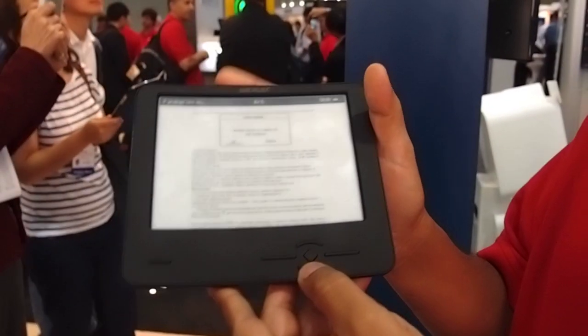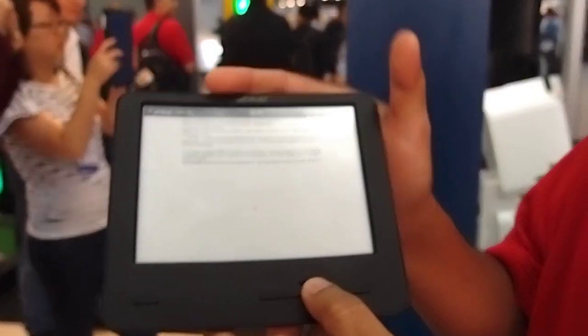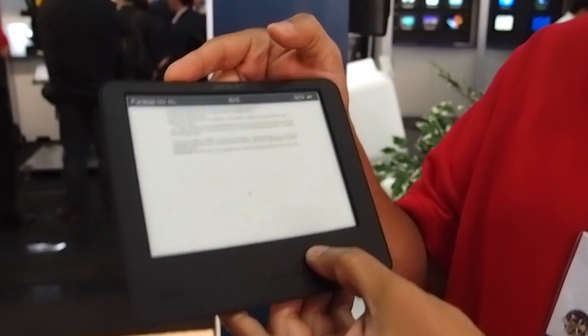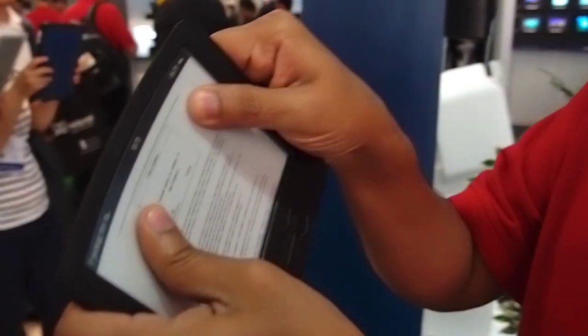I'm going to drop this display. Let me show you that it's actually working — you can see the images change on it. We've picked a very small font. And you can show that it's flexible also? It is flexible. You can see the device is flexible.